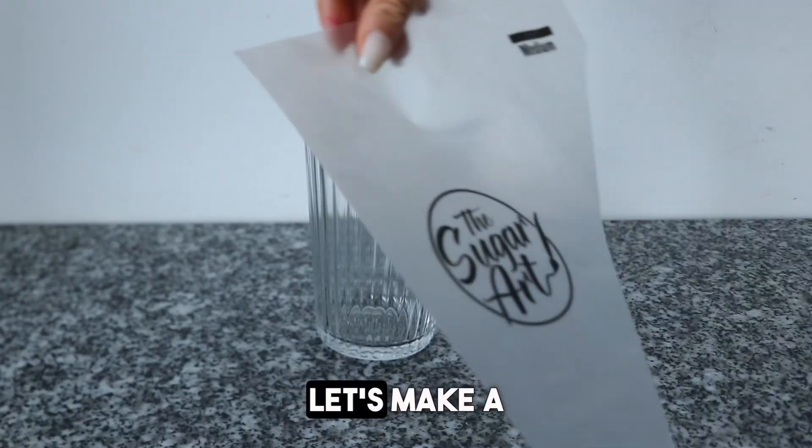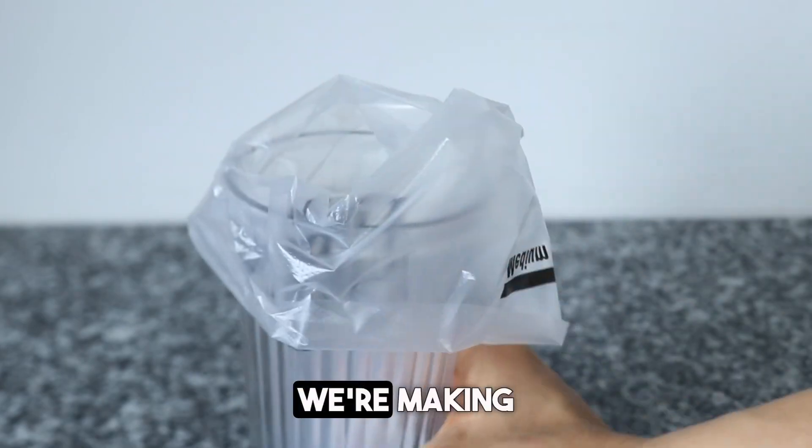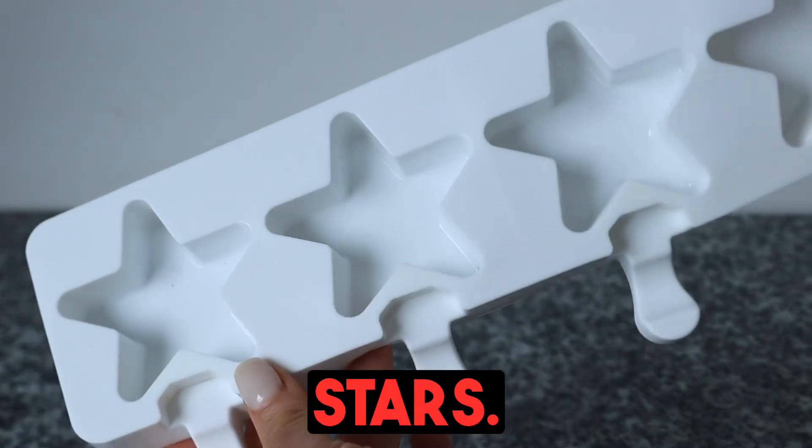Hello friends! Let's make a fun 4th of July treat! We're making my favorite cheesecake mousse stars.